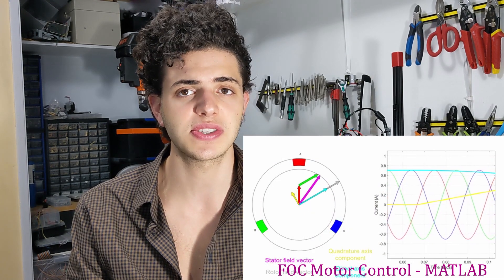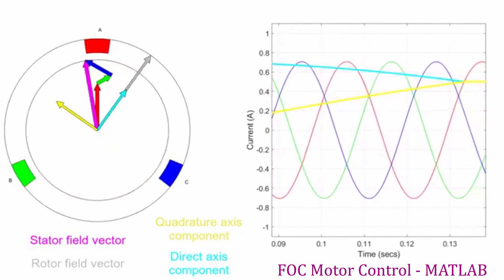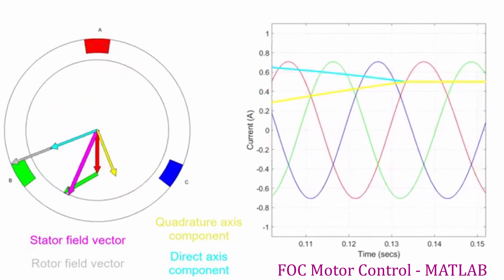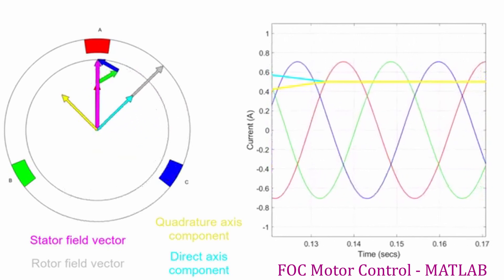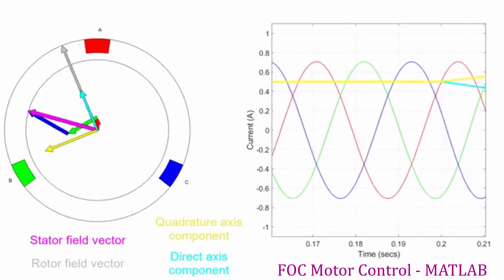On the other hand, FOC-based sinusoidal drivers like this one commutate the windings in such a way as to interpolate those 6 different field orientations into a ton of little space vectors, using algorithms to split the stator field into its component direct and quadrature forces, to closely control the stator field so that it remains pinned orthogonally to the rotor field, maximizing the instantaneous torque output and efficiency. This also allows the motor to hold its position or move in very tiny increments without cogging between poles. There is a great series by MATLAB about motor control that explains how these devices function far better than I can — it's linked in the description if you'd like to learn more.